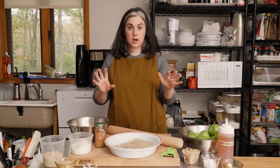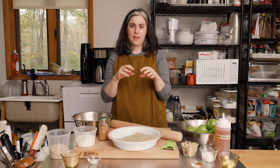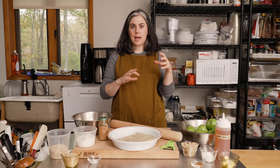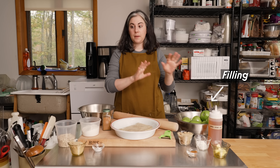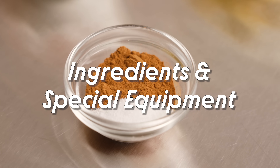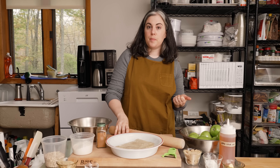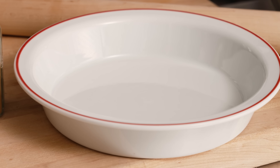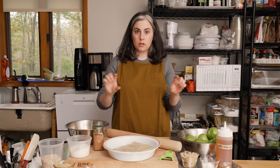When I think of a classic apple pie, I often think of a double crust pie, but instead of a top crust, this pie has an oat crumble topping. I really like it because it gives me the best of both worlds — pie crust and apple crisp together — and it doesn't require the more elaborate assembly that a top crust or lattice requires. In terms of special equipment, you'll need a rolling pin, a vegetable peeler for the apples, and a standard pie plate. This will work in a nine or ten inch.